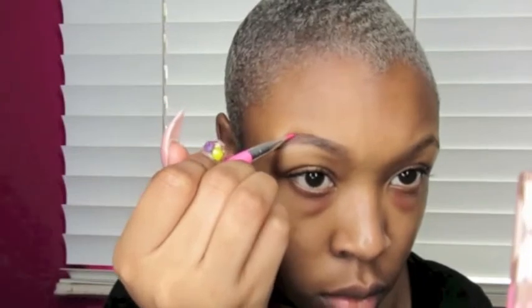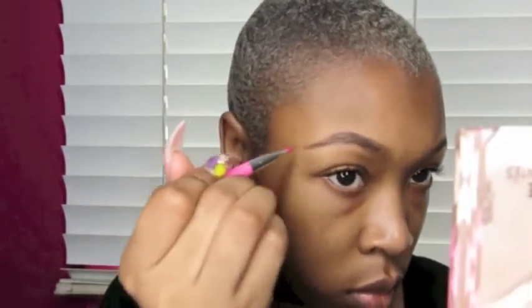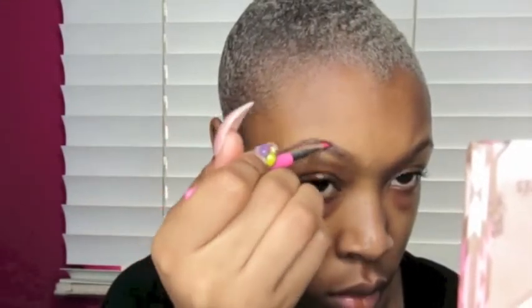So first I'm starting off with brows. I'm filling my brows in with Espresso Eyeshadow by MAC. I start off by outlining the bottom of my brows and then the top, and then I simply just fill them in. I prefer to use eyeshadow or brow powder because I feel that is the most natural approach to fill in my brows.